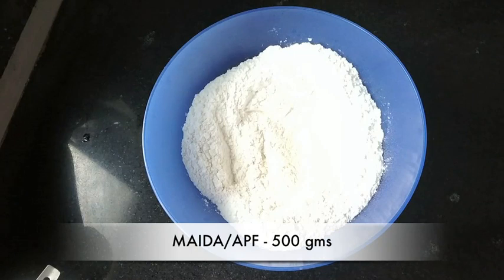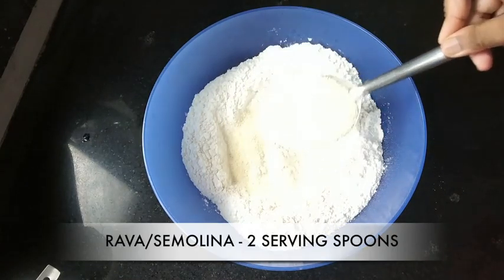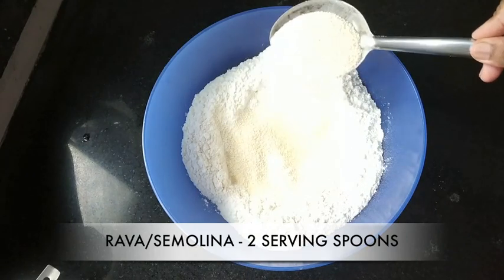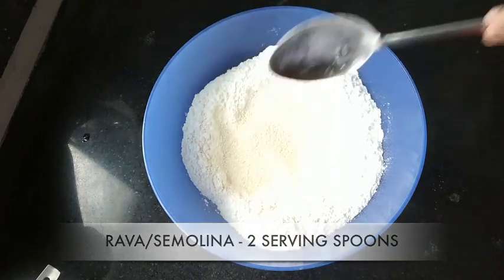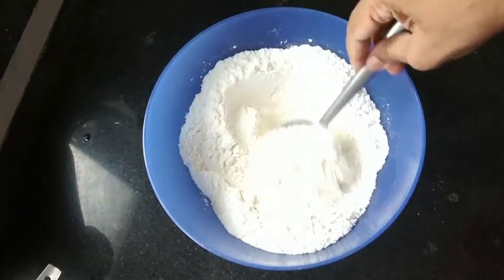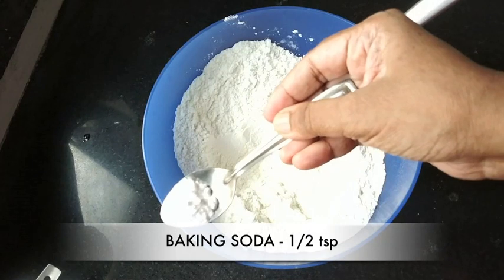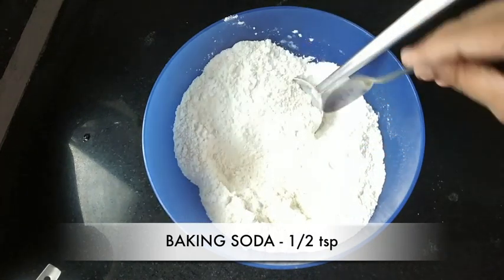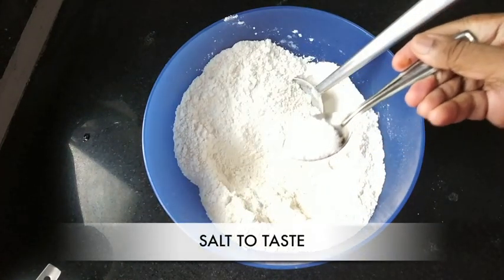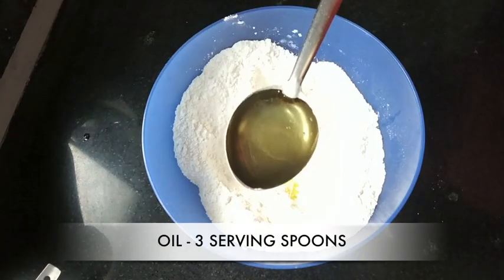For this we need 500 grams of APF or maida, two serving spoons full of rava or semolina, baking soda, half teaspoon salt to taste, and three serving spoons of any oil.